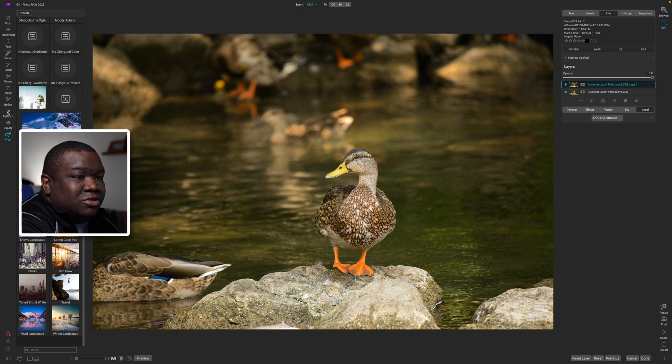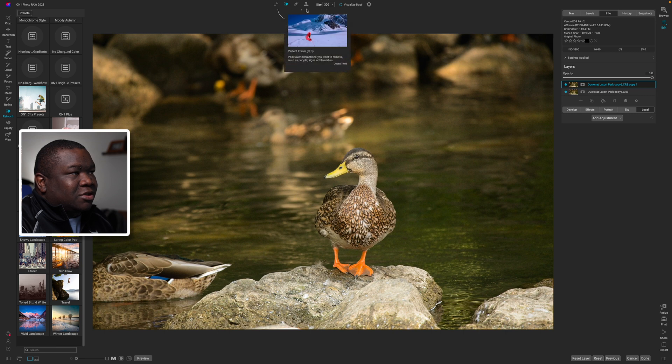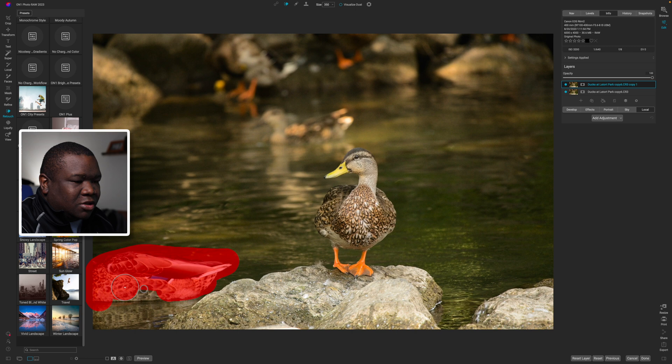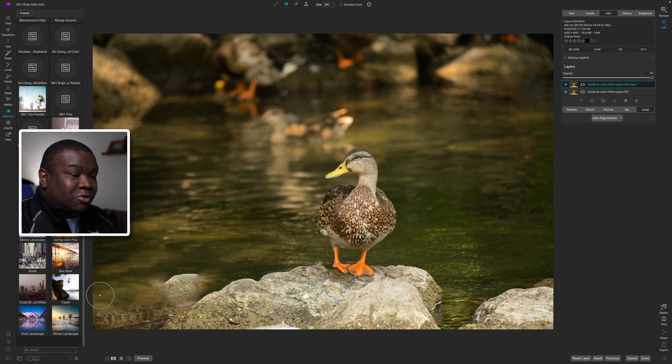I'm going to click on Retouch - you can also get here by hitting Shift+Q. I'm going to make my brush size a little bit larger since I already have the Perfect Eraser selected. The only option you get here is choosing the size using the keyboard shortcuts - the left and right bracket keys build your brush size smaller or larger. I'll go ahead and click over this duck and erase as much of him as I can, leaving the reflection for now because I usually work in two steps when there's a reflection.